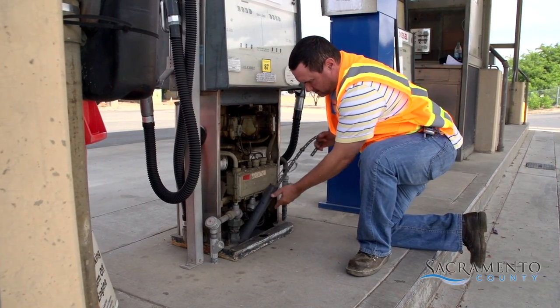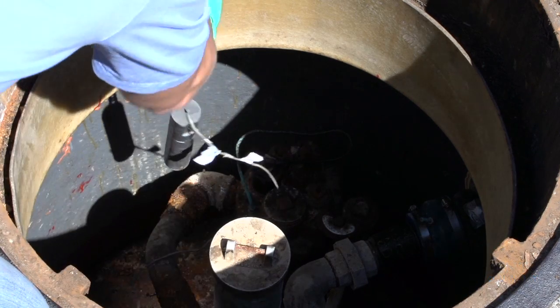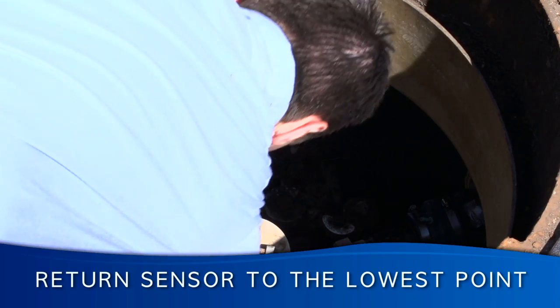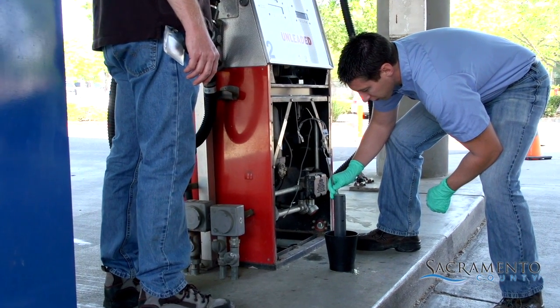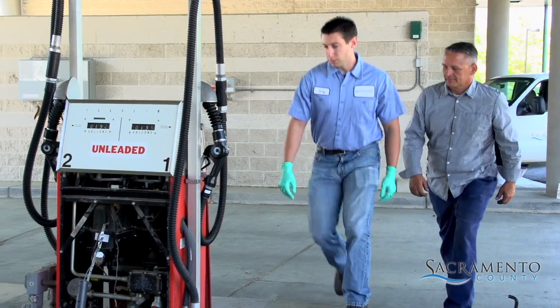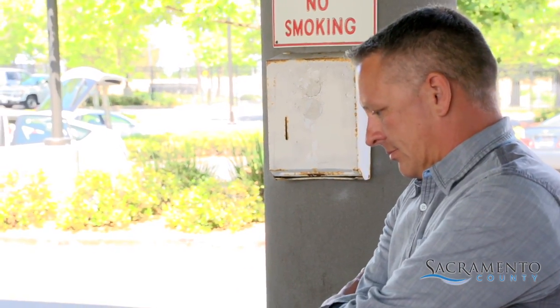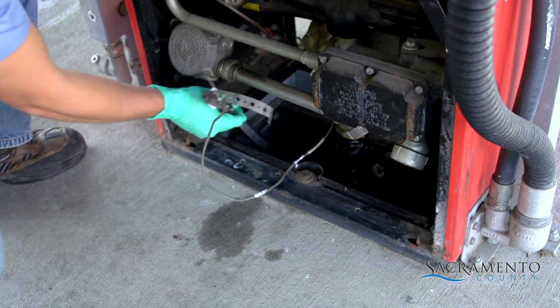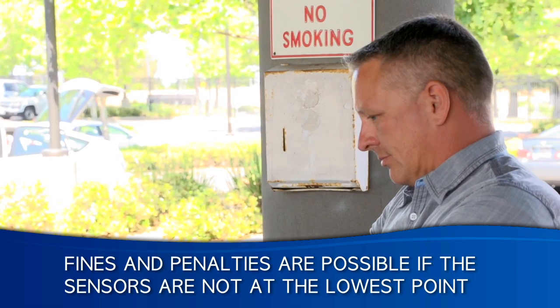If they need to be moved for maintenance or other appropriate reasons, remember that when finished, sensors must be returned to their proper location at the lowest point. Technicians and contractors may handle the sensors during testing or maintenance, but it is the responsibility of the UST owner and operator to ensure that sensors are always in the correct position. Fines and penalties are possible if the sensors are not at the lowest point.